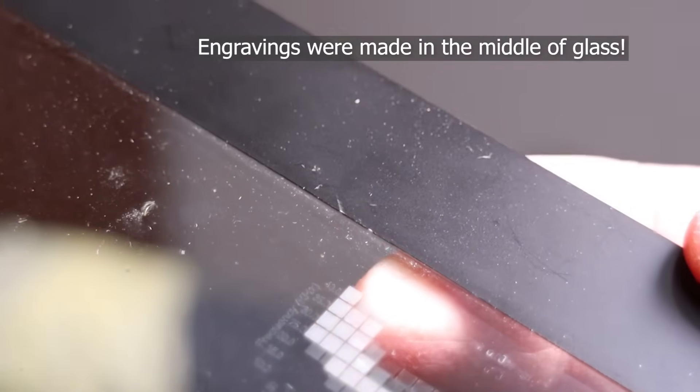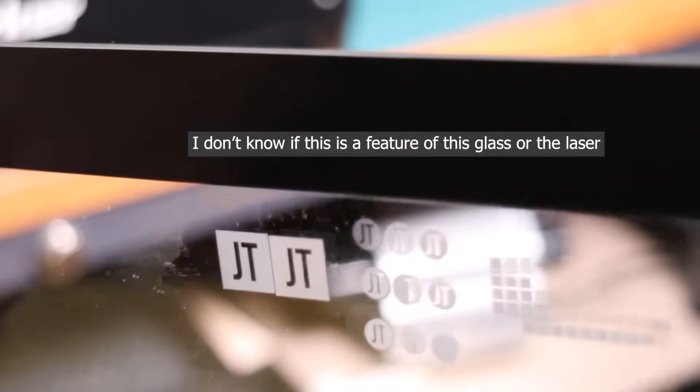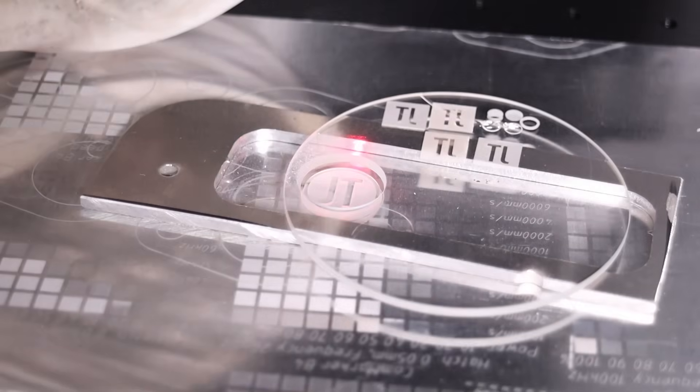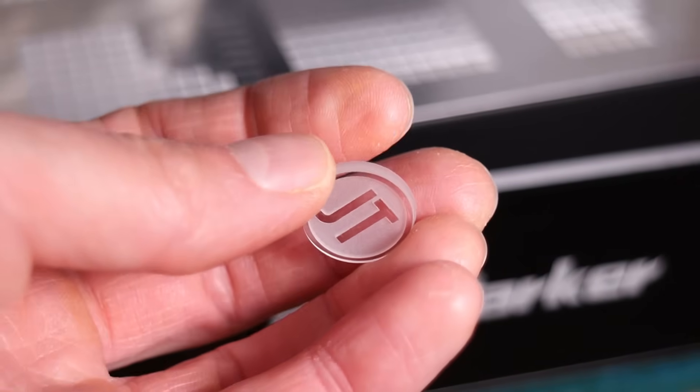In some cases, I even managed to engrave in the middle of the glass, producing an embedded engraving. UV laser works so well on glass that it can even cut through it relatively quickly. With UV laser, you can produce very deep, crystal-clear engravings in glass.